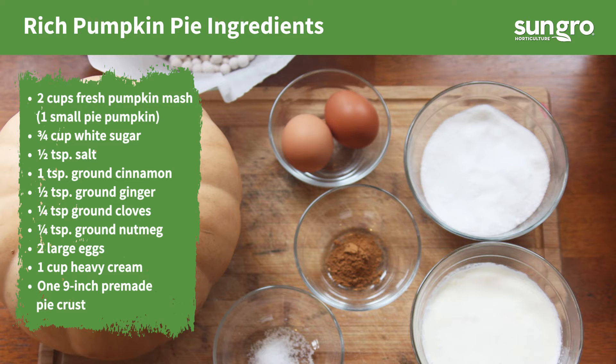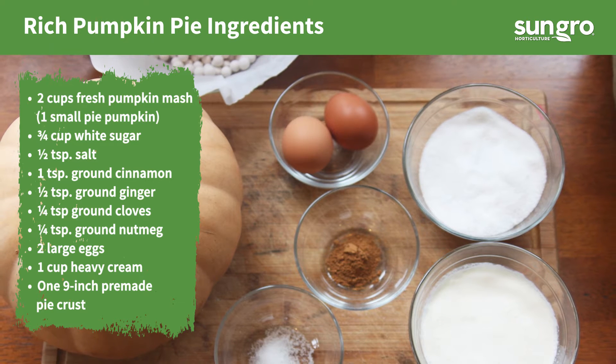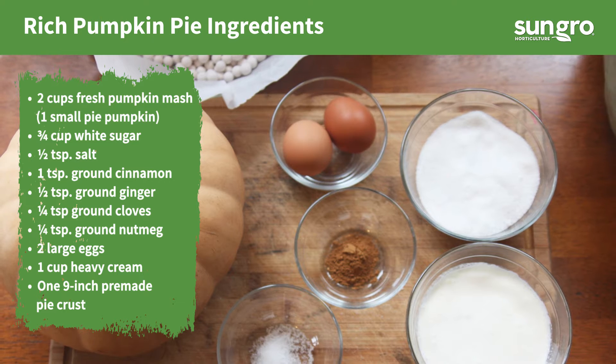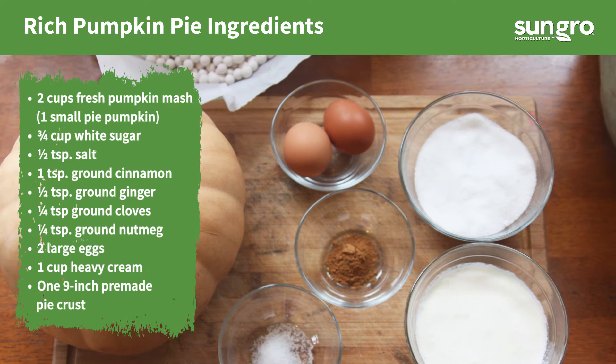My pumpkin pie recipe is rich, traditional, and very easy to make. In addition to the fresh pumpkin mash, it includes standard ingredients.